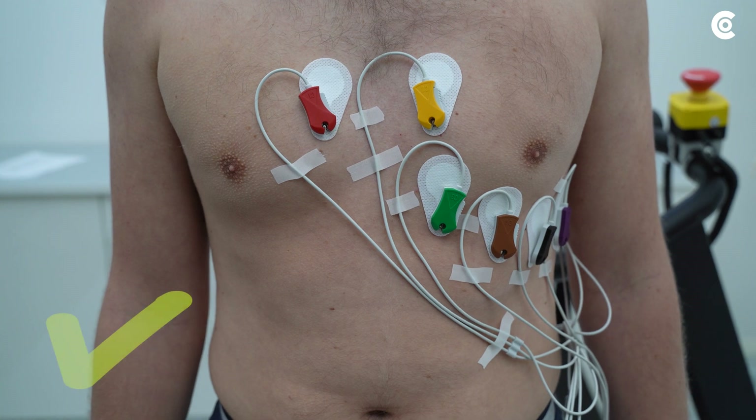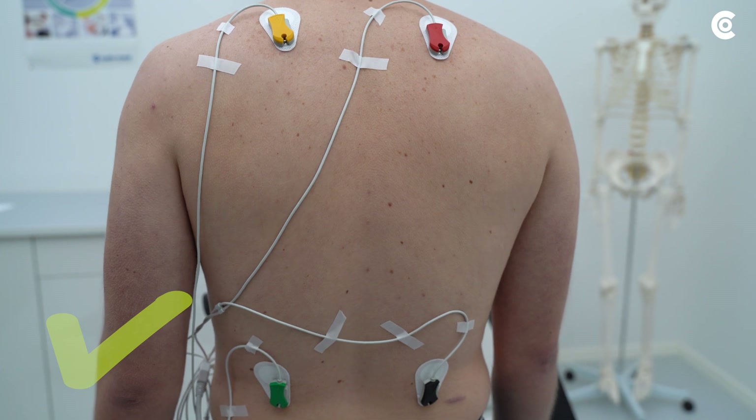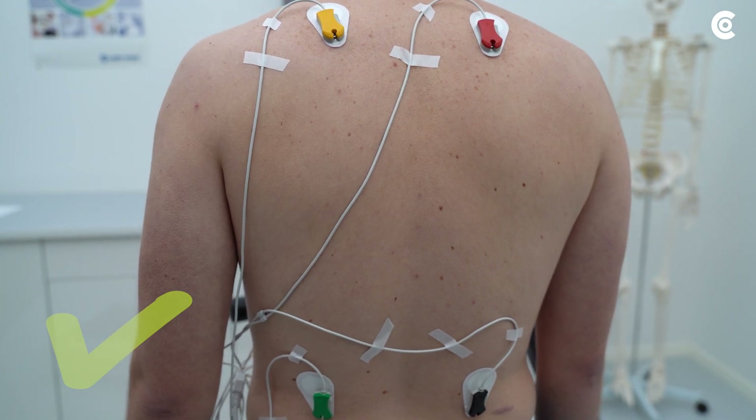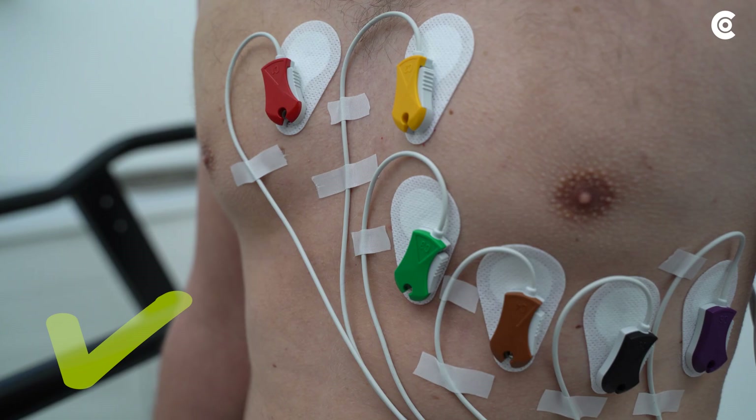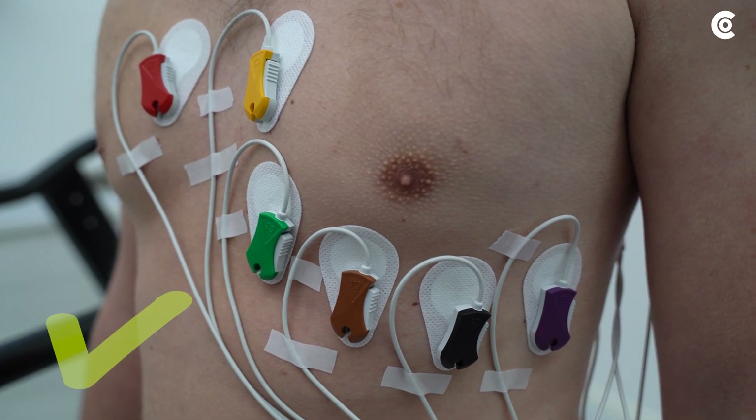Make generous loops that provide enough flexibility in movements. Please fasten the cables with a suitable fastening tape. There must be no tension on them and the patient's freedom of movement must not be restricted.